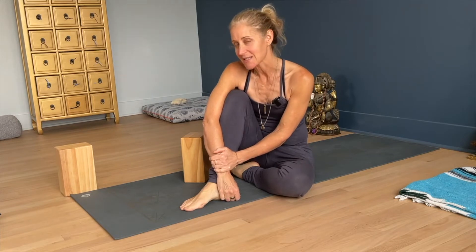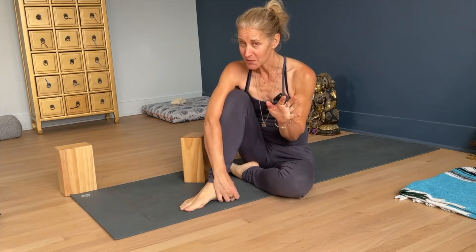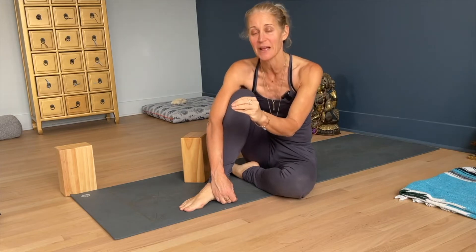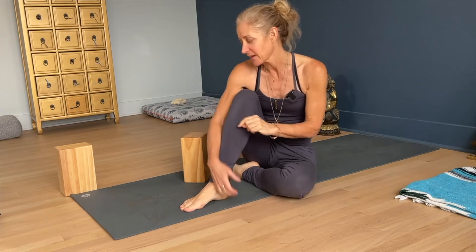Today I want to break down Bhujangasana, Cobra Pose. It is one of the most wonderful poses to strengthen the muscles of the lower back, but can be problematic for people who don't have a strong lower back, or who misuse or overuse that lower back. I'm going to show you what I mean by that.